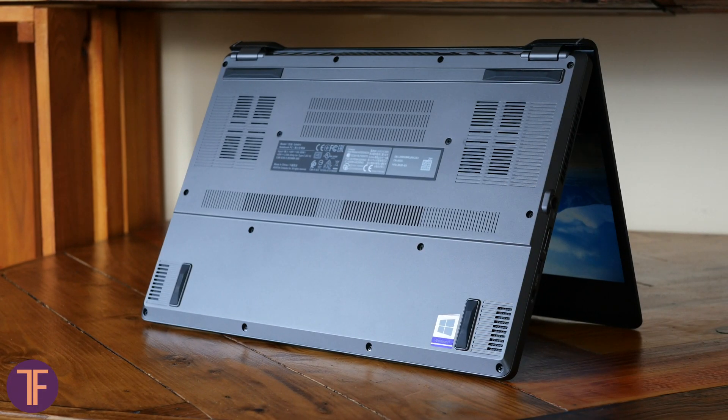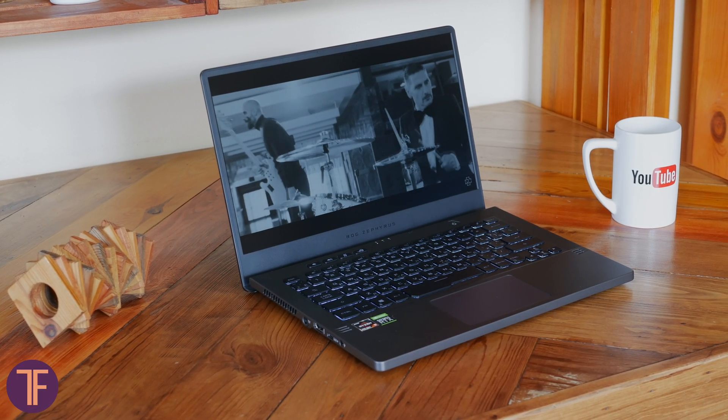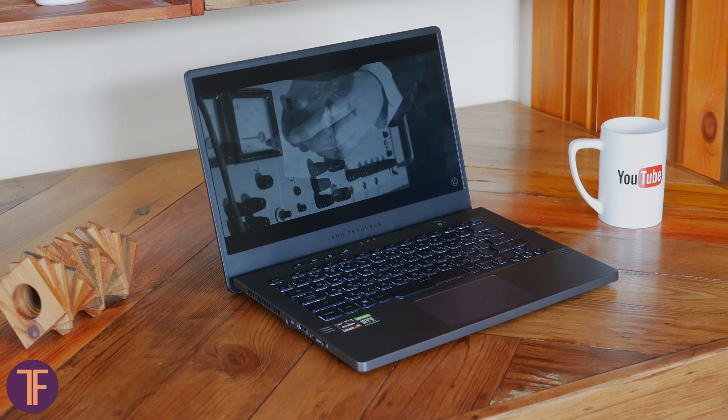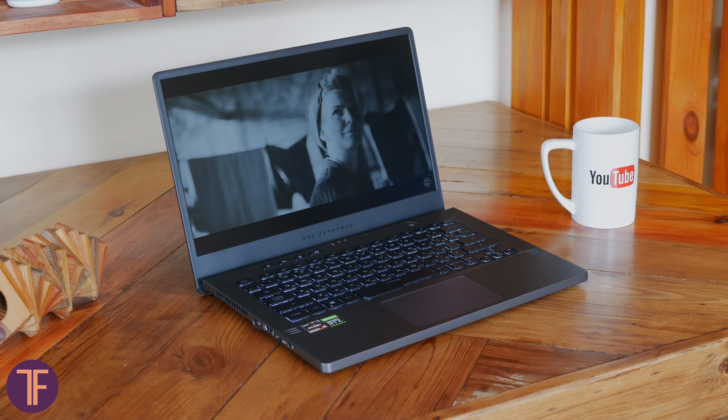As for the speakers, they are quite okay. Perhaps not the best on today's market, but their quality is still good. They lean toward bass, so your in-game battles will sound as powerful and massive as possible — which is a nice trait for a gaming laptop.